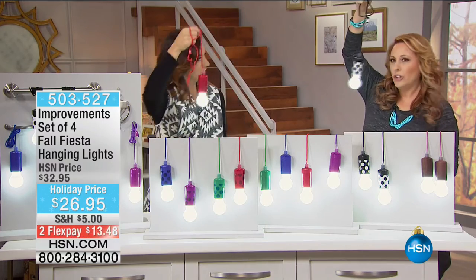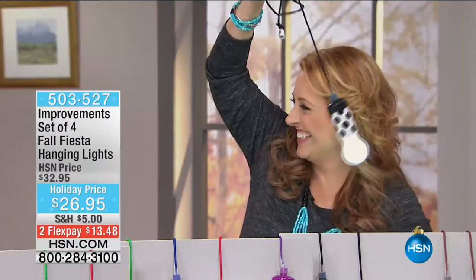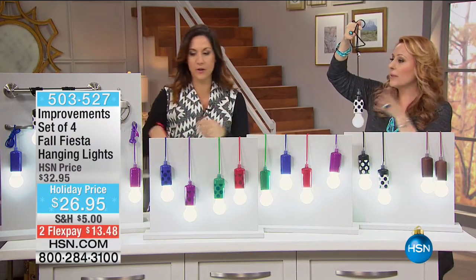I like that it's just a little pull to turn them on and off. I love the black and white - that goes with everything. Should I walk through the colors? Because some of them are brand new. They're all brand new, which is perfect.